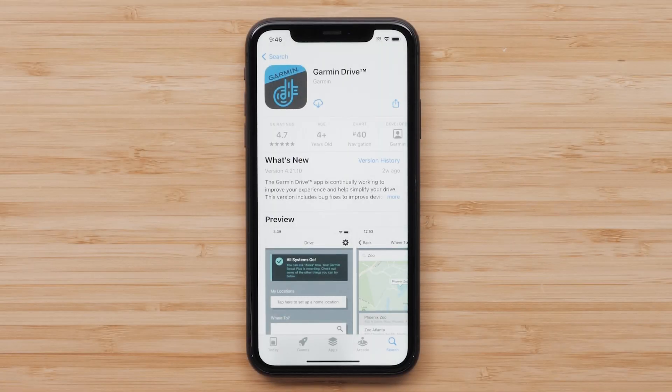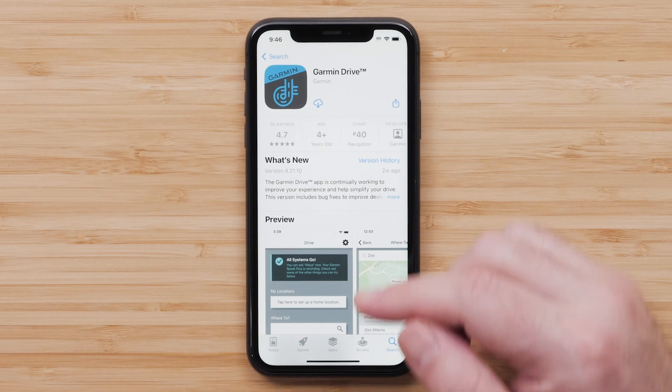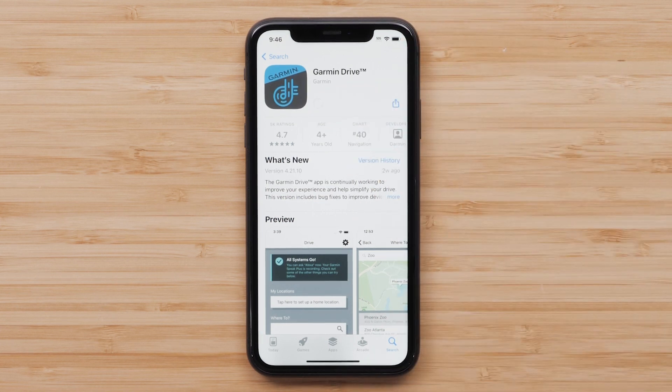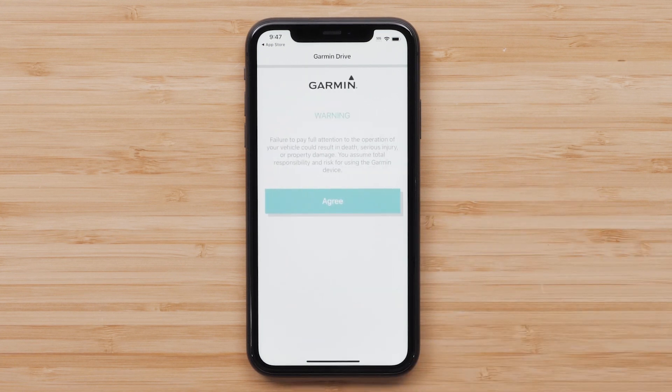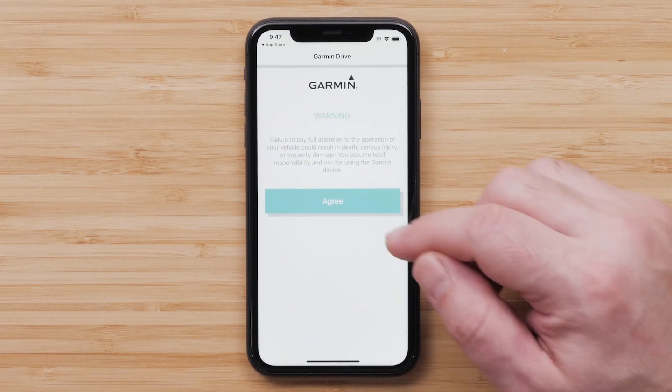Next, on your compatible Apple iPhone or iPad, locate and install the Garmin Drive app from the App Store. Then open the Garmin Drive app once the download is complete. The Garmin Drive app will give you the option to allow notifications. Select OK to allow the Garmin Drive app to use Bluetooth. Review and agree to the privacy policy and license agreement before selecting Next.